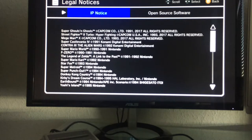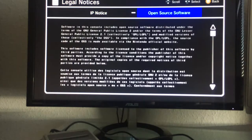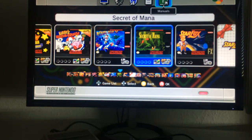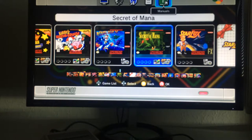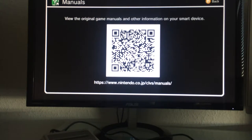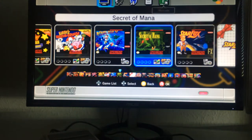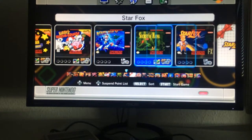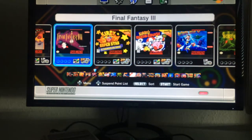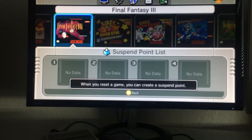There are also legal notices — just an open-source software agreement. Last but not least, you get digital manuals for all the classic games. There's a catch: you need a smartphone. You scan a QR code shown on screen and it gives you access to all the classic manuals in digital form on your phone.